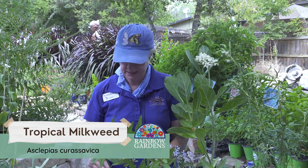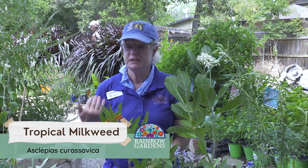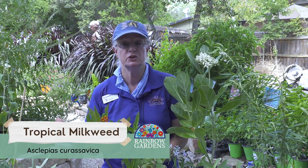I cut it way down. And if you want to, you can also sterilize that with hydrogen peroxide or alcohol. I'm going to fertilize it and keep the moisture up on it, and it's going to come back with all fresh new growth for our queens during the summer months. Our queens do love this plant and they will lay a lot of eggs on this through the summer months, and that's a good thing.